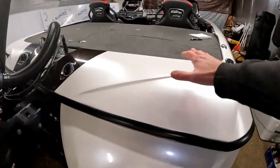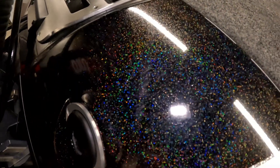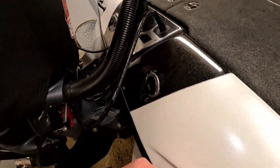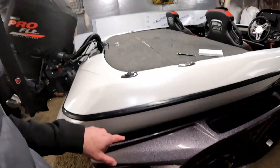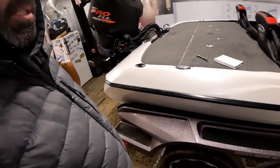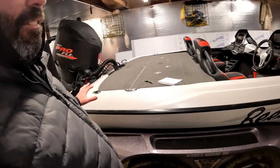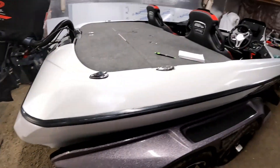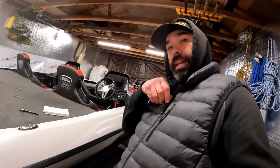Here's the black galaxy vinyl I'm going to use — it's actually called Black Galactic, and that's what I'm putting on the trailer. Let me get these measurements here for all the decals, get that figured out, and then I'll have another video showing me wrapping the trailer. Until then, see you later.